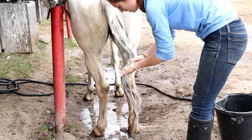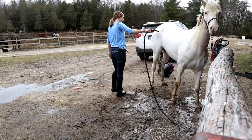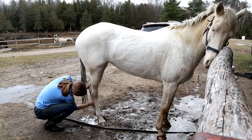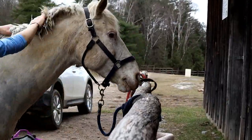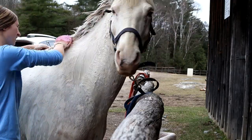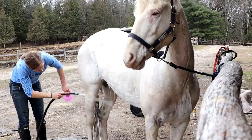If show season ever starts up again I might buy some of that purple shampoo, but it's very expensive so I'm not using it right now. I've heard really good things about purple shampoo for white horses so I might try it. Now I'm working on her right side — for some reason her right side was a lot worse so I just spent a lot of time scrubbing.